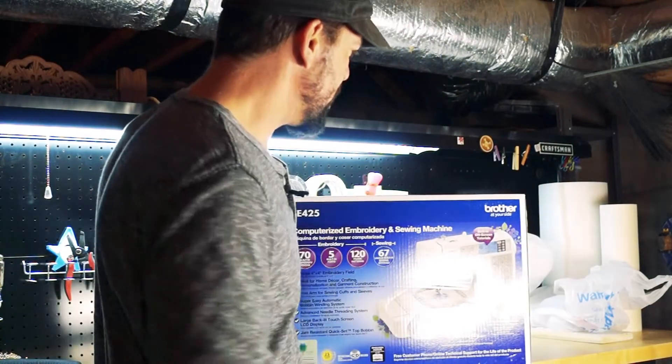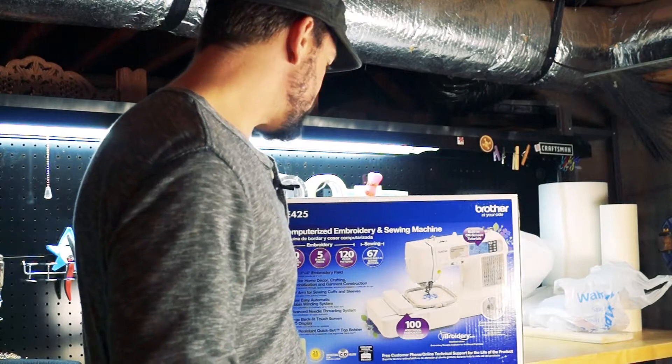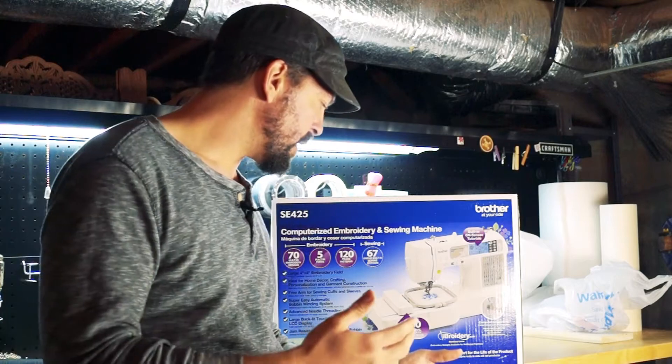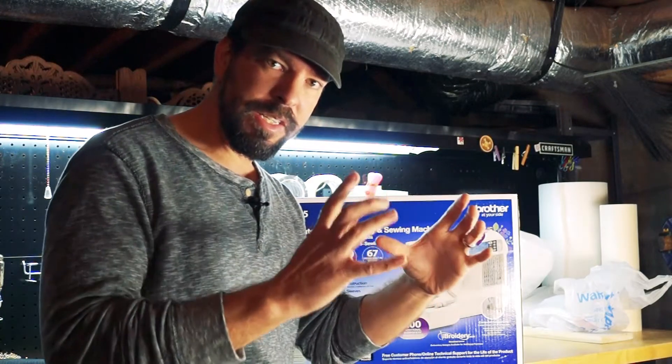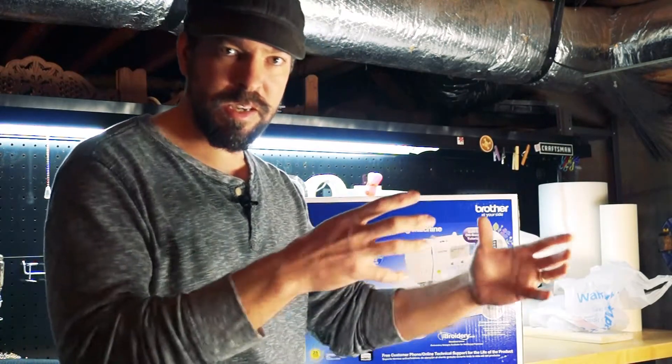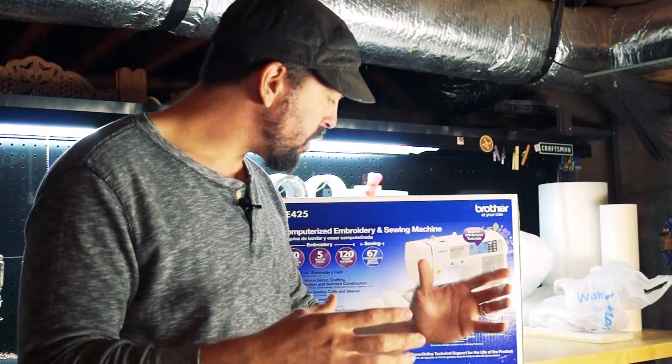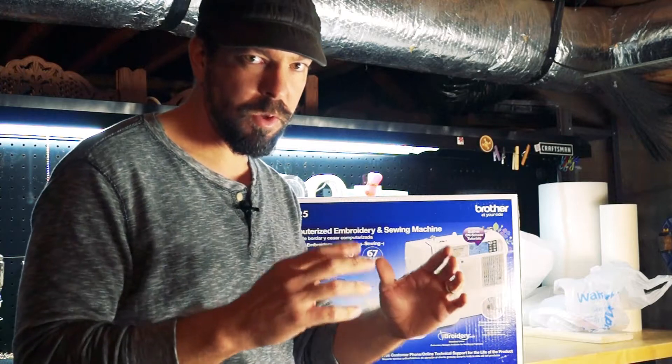I picked up the Brother SE 425, which is a computerized embroidery machine. It's got a four inch by four inch space, just like a 3D printer or a CNC machine — it moves around and actually does the stitches. My main goal is to do patches, so four by four should be okay.